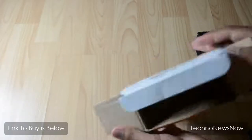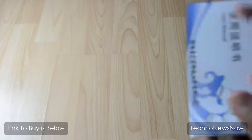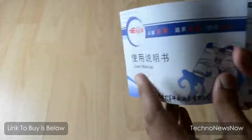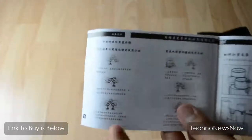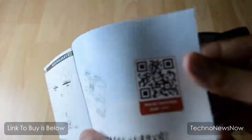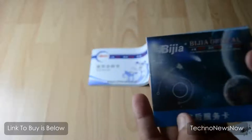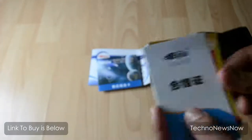It comes with the user manual and the carry case. This user manual is in full Chinese, so it's not really much help if we don't know Chinese, but it doesn't matter — binoculars are pretty easy to use and figure out. There also seems to be some kind of QR scanner card, and some other cards here, probably a warranty card and some advertisements.